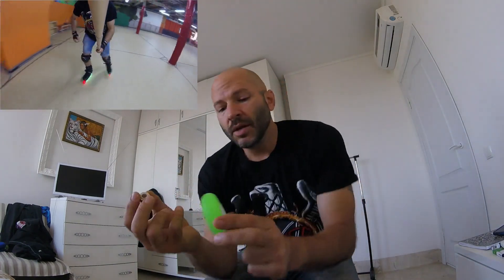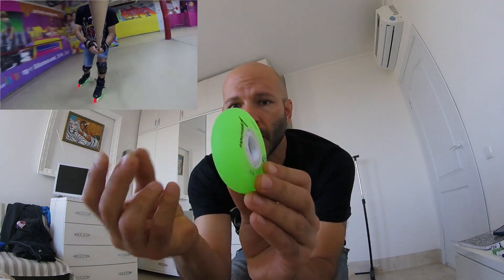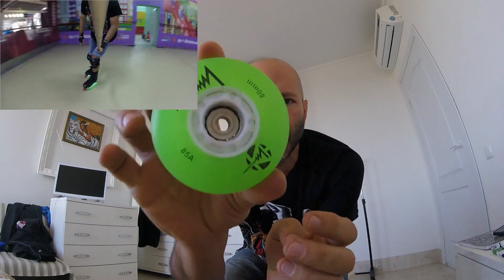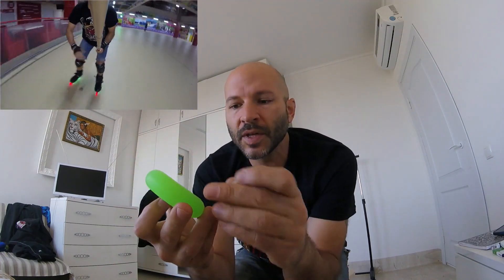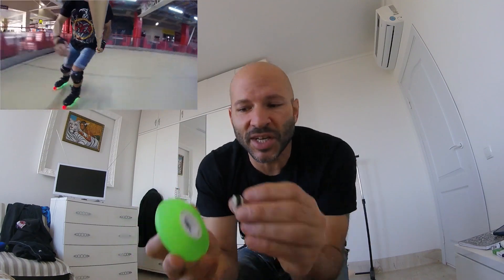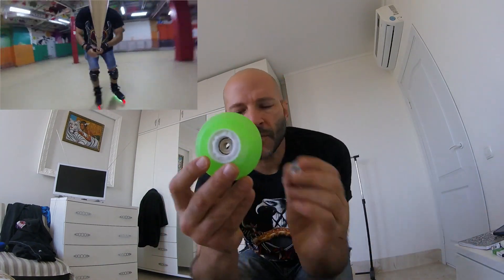With the spacer that Seba uses, it is magnetic, and when you put it inside the wheel it literally just stays in the center — see that, it's just in there and it's not really coming out until I really knock it out, because of magnetism. It's magic — it just sticks in there. After you put this in the middle you can put standard bearings on each side.